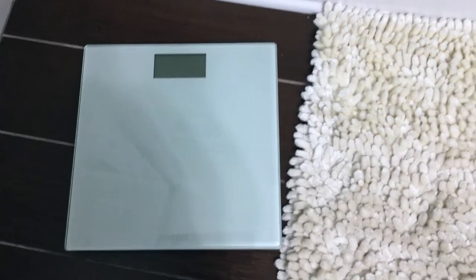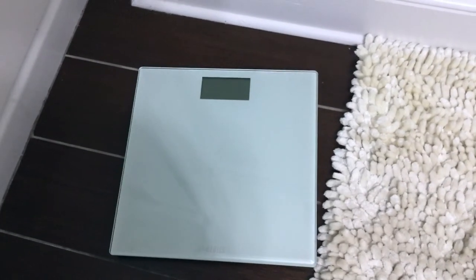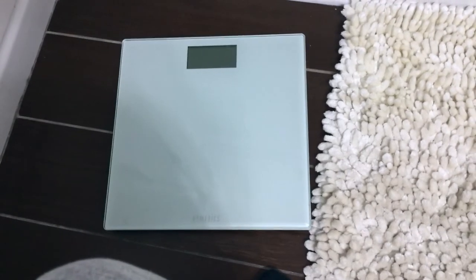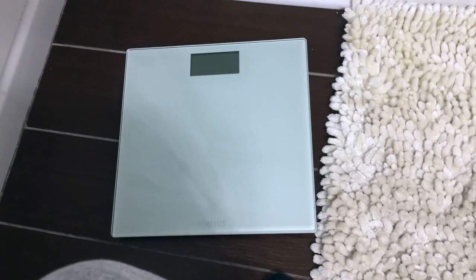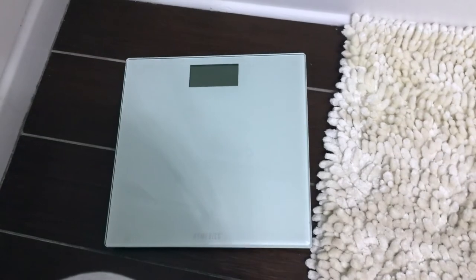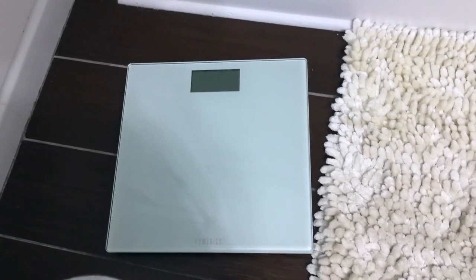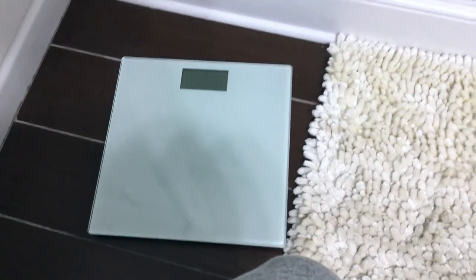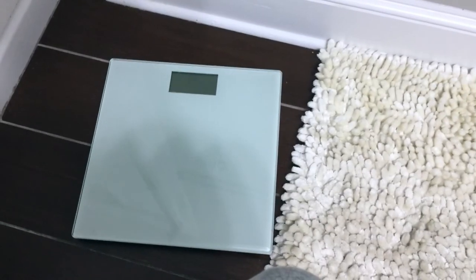I've had this since January 2016, and as of January 2022 I've never had to replace the batteries despite using it multiple times a day — so it'll definitely last you a while. It's also inexpensive. If you're looking for an accurate bathroom scale, you don't have to keep it in the bathroom — you can keep it anywhere. It doesn't take up a lot of space and looks sleek and nice.